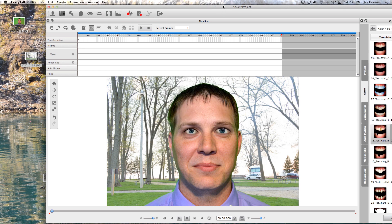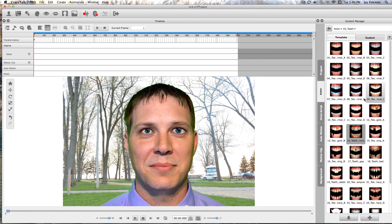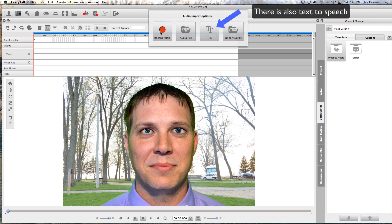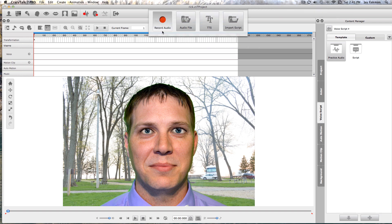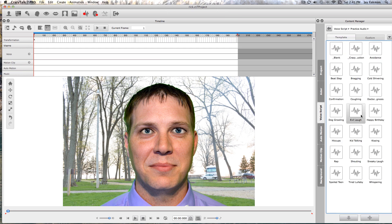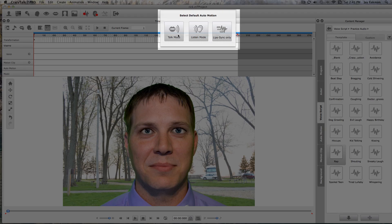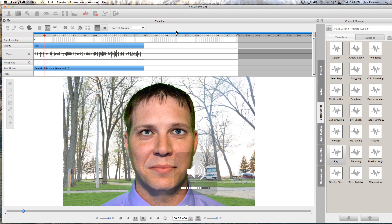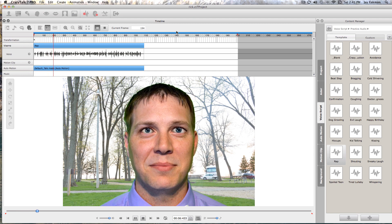Now that we have him animated, we can check out the voice scripts. You can record your own — that's what I did for Winston — or if you wanted them to sing, you could import an audio track. You can put them in Talk mode, Listen mode — if you want them to just listen, that's what Listen mode is for — or Lip Sync only. I'm going to put him in Talk mode.